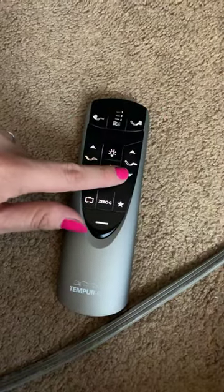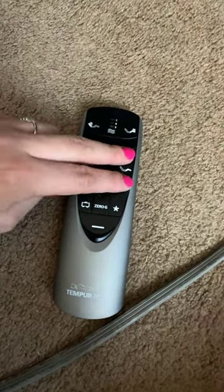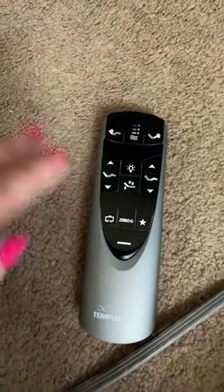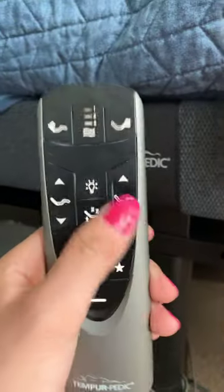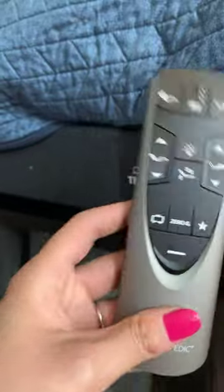All you need to do is hold down the down and up button on the legs at the same time — push and hold — and wait for your remote to blink twice. I already repaired mine so it's working again, but that's all you have to do: hold these two buttons down at the same time and wait for your remote to blink twice.